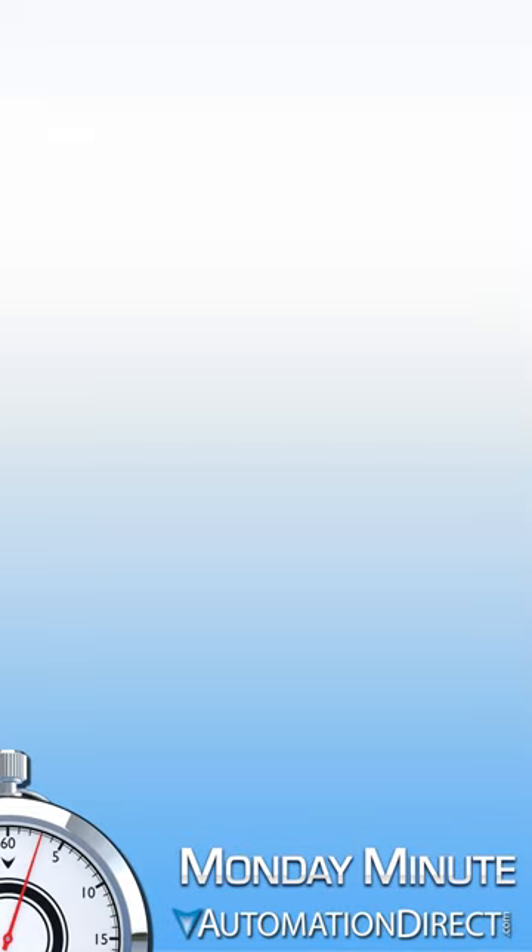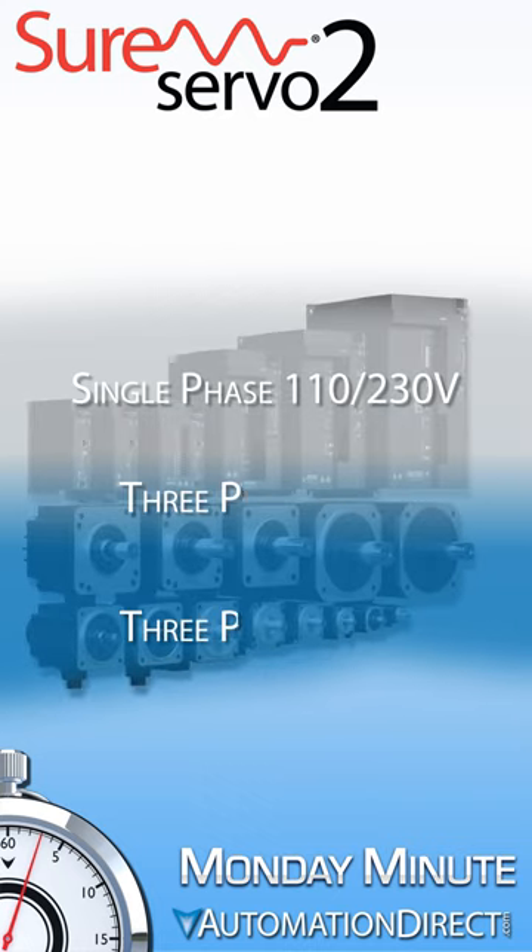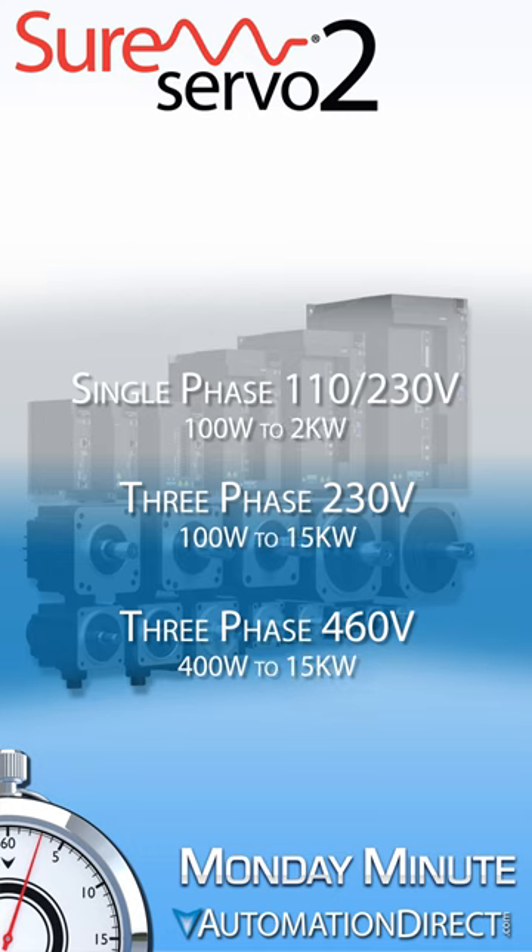Monday Minute at AutomationDirect. AutomationDirect is pleased to offer advanced motion servos from our SureServo 2 lineup. We offer single and three-phase systems in 110 up to 460 volts, from 100 watts all the way up to 15 kilowatts.